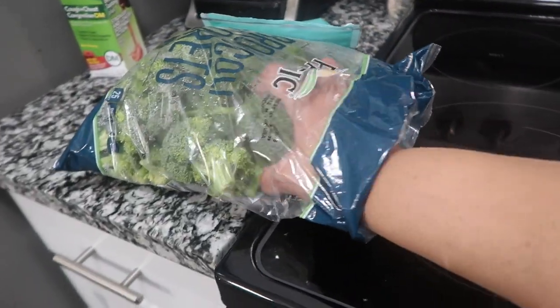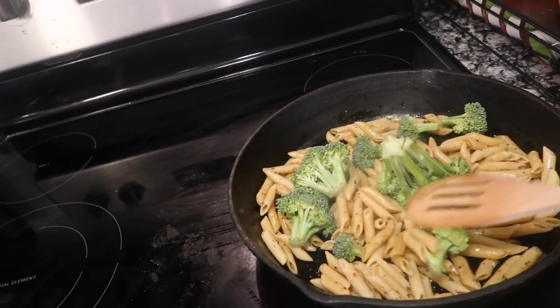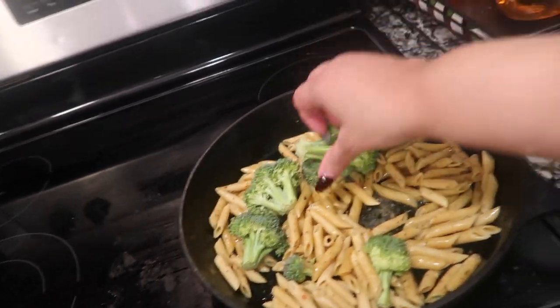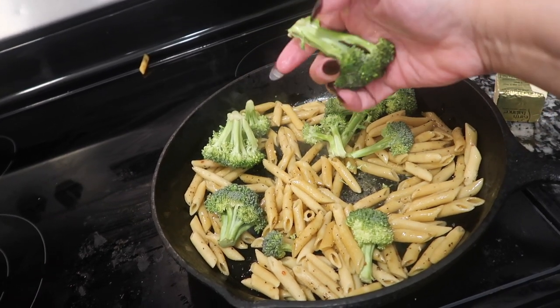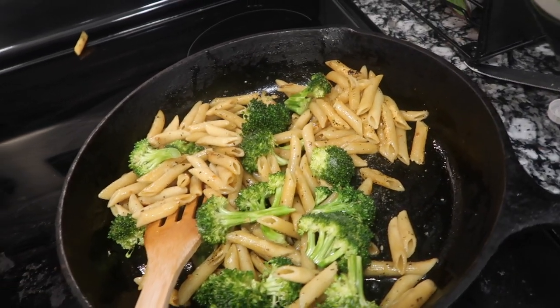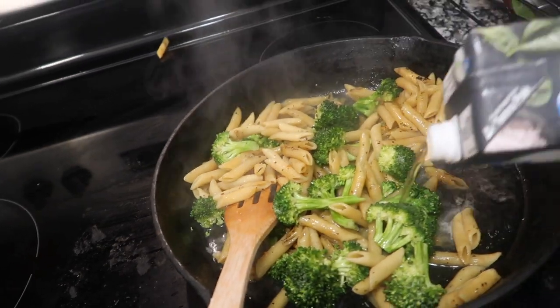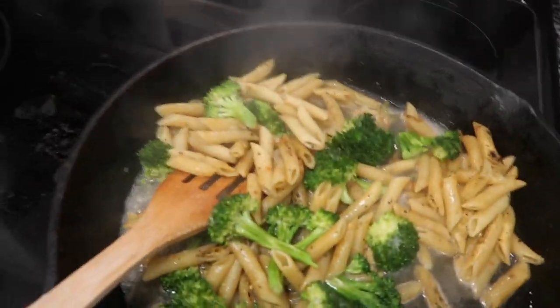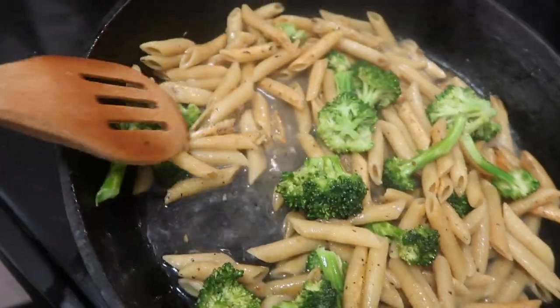Here's my broccoli — I'm just going to add maybe a little handful. I love broccoli, broccoli is good. I had to take all the big stalks off of it and whisk it around a little bit. Then I'm going to pour just a little vegetable broth in to wet it around, because I don't want my noodles sticking even though the butter is already in it.